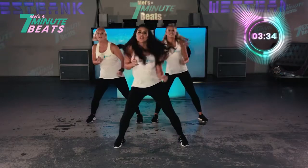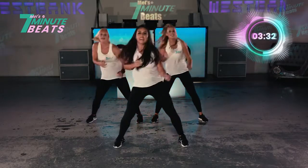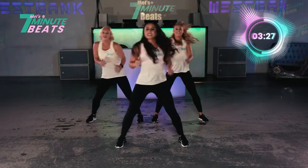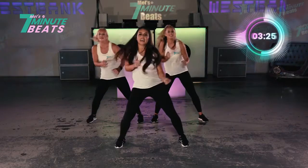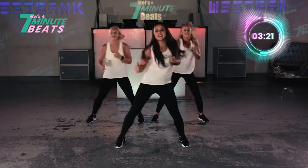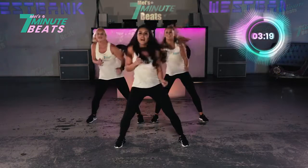Keep going. 1, 2, 1. And 8, 7, 6, 5, 4, 3, 2. And again. Hit. Hit. Hit. You can't squeeze it. Soft feet. That's it. And go. 8, 7. Let's go. Keep going. Good.